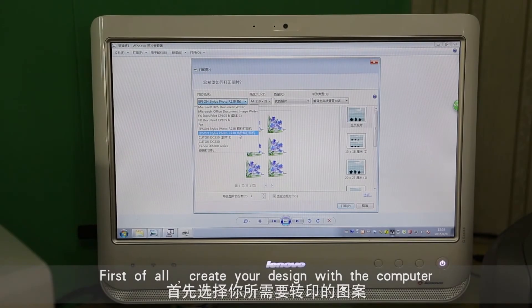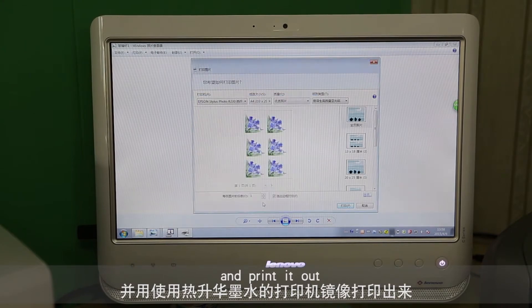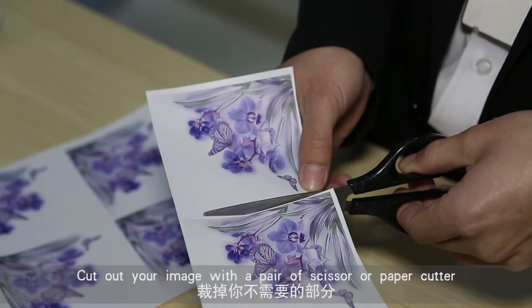First of all, create your design with the computer and print it out. Ensure you are printing on the correct side of the paper. Cut out your image with a pair of scissors or paper cutter.